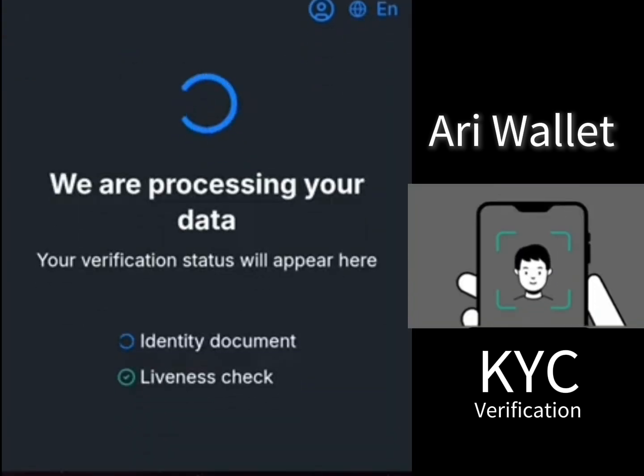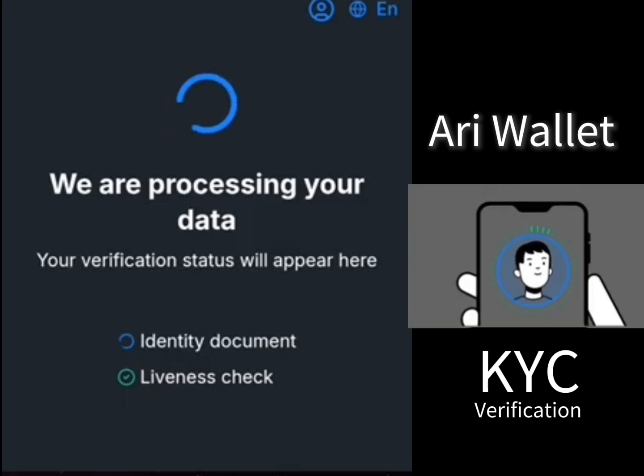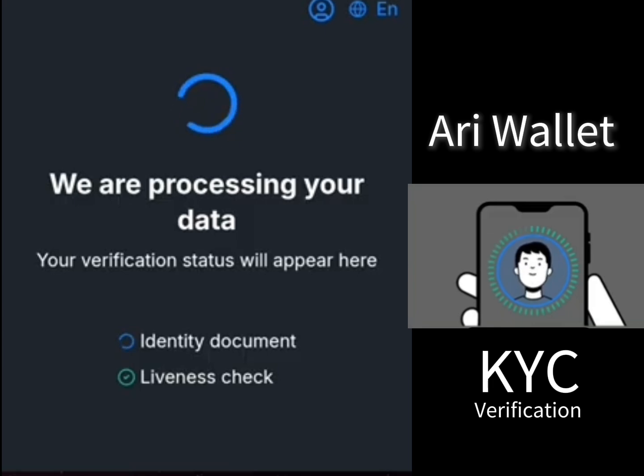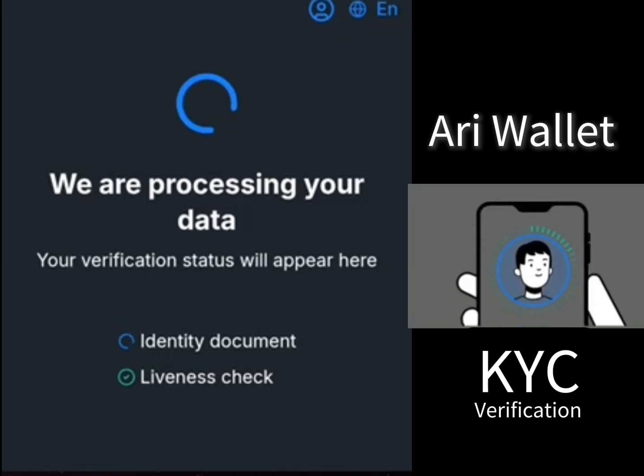We are processing your data. Your verification status will appear here. I've done the liveness check and uploaded the identity document. It is still processing, so hold on — don't close it while it's loading. Wait until it's successful and brings your results. When it's completed, it will show your verification here as completed.